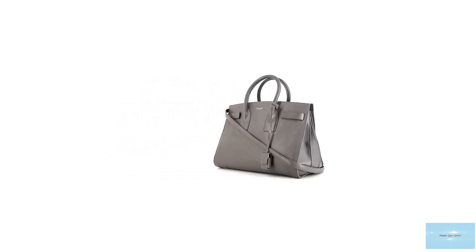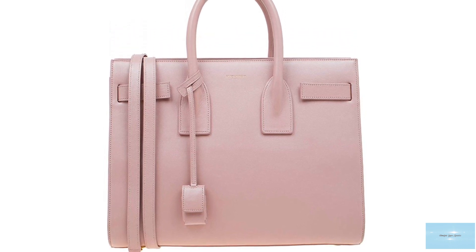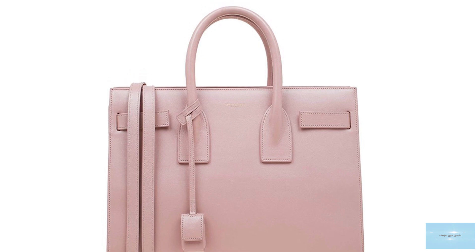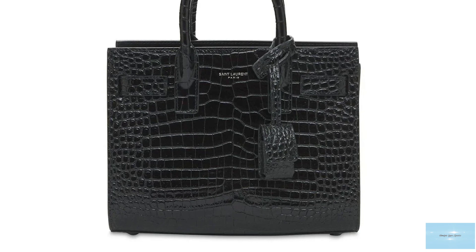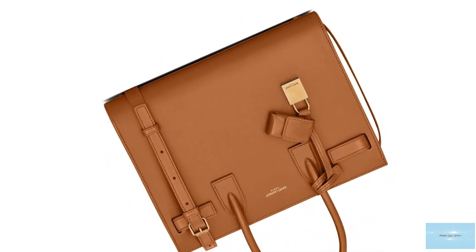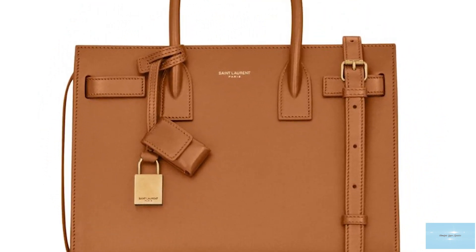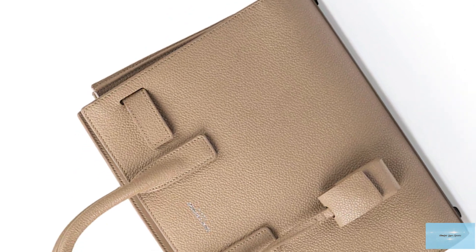The name Sac de Jour translates to 'bag of the day' and is the perfect everyday handbag, remaining one of the most coveted and iconic styles from the Saint Laurent fashion house. The Sac de Jour bag features a sturdy structured rectangular shape with double roll top handles, in addition to gusset accordion-like sides fixed by threaded straps and snap buttons, which are also expandable to create more room. The Sac de Jour also features a leather tag with a padlock feature, and opens up to a nice contrasting suede lining divided into three compartments by a large zip closed compartment that runs down the middle, plus useful pockets and zipper compartments.